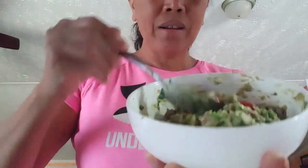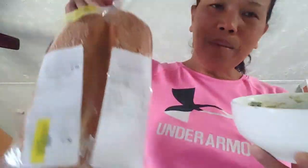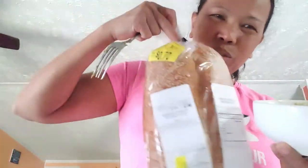And what we're going to serve it on is Spanish sesame bread from Walmart. It's a healthy food — it's good for your heart.